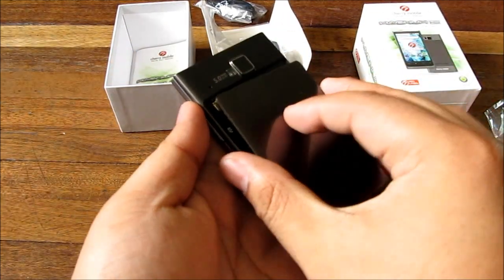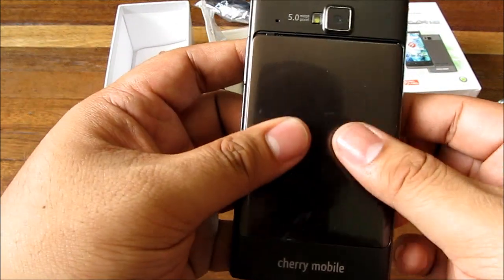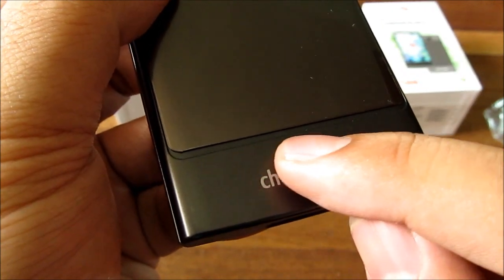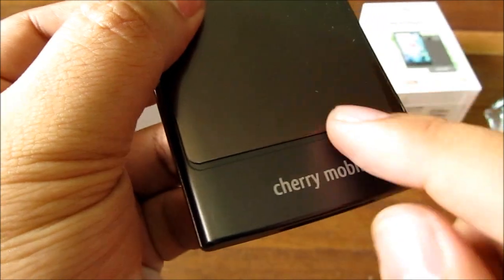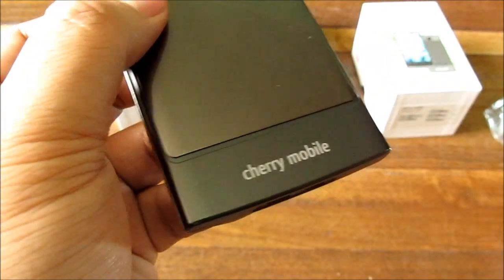On the back there's a slightly protruding 5 megapixel camera with LED flash. The back cover slides down or up. This leaves a slightly unusual edge when removed — nothing dangerous, maybe just a little something to feel when holding the phone.